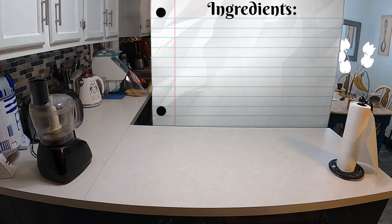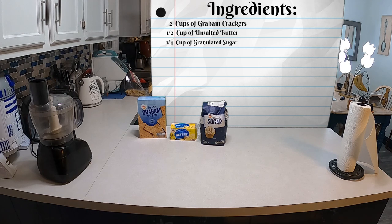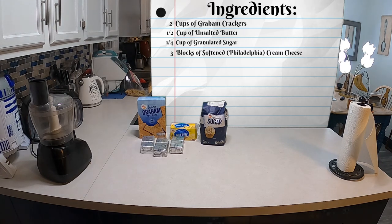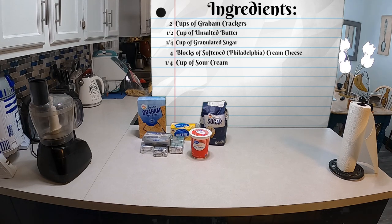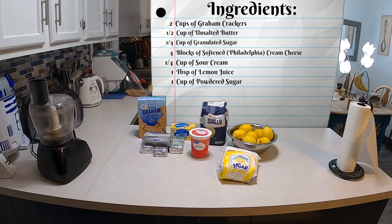This is a no-bake cheesecake. The recipe is from Preppy Kitchen and the link will be in the description below. So this is what you're going to need for the recipe: two cups of graham crackers, half a cup of unsalted butter, a quarter cup of granulated sugar, four blocks of softened Philadelphia cream cheese, a quarter cup of sour cream, one tablespoon of lemon juice.